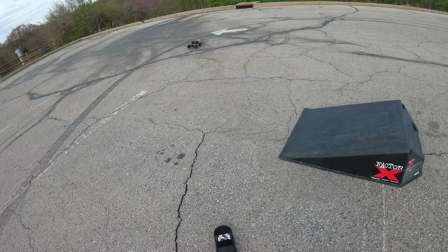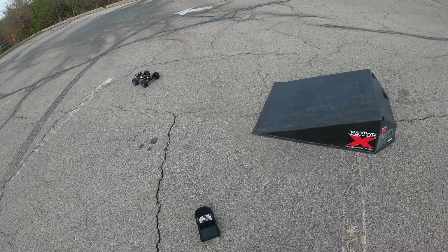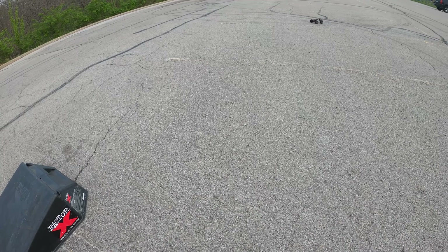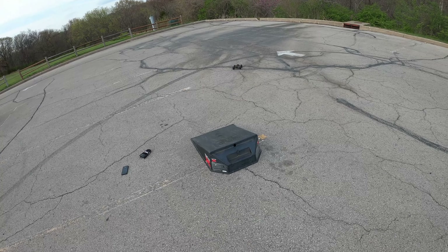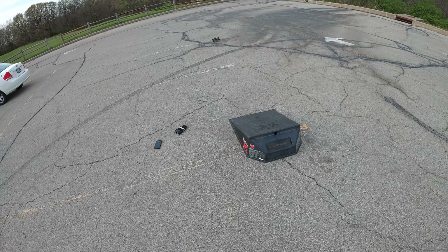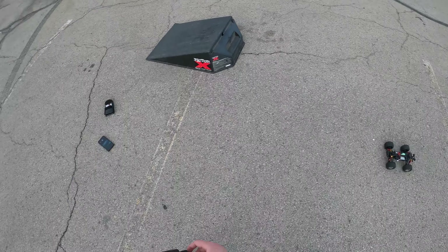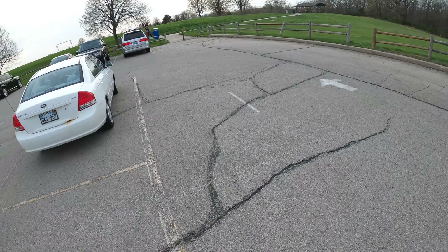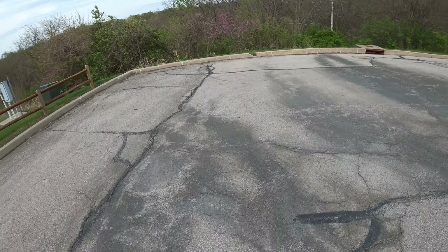Oh, it does little wheelies! It does pick the little wheels up — it's awesome! This is crazy. I totally had the body and the wind must have blown the body away.